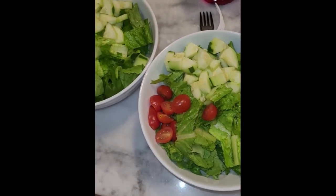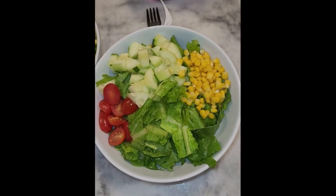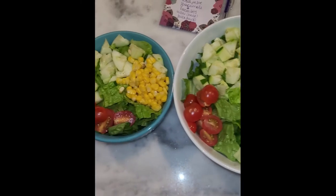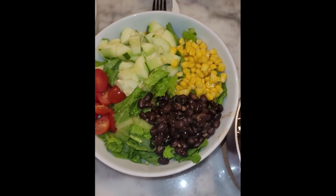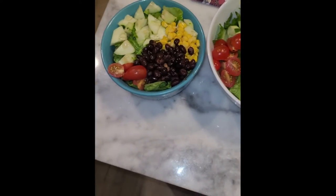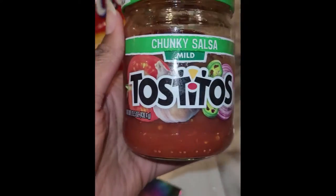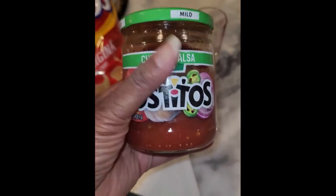Now we're going to go with the toppings. I've already got the corn, tomatoes, and cucumbers on top of the bed of lettuce. Then I'll add in the black beans with the taco seasoning, and next we're going to add in a little salsa — we've got some Tostitos chunky salsa.